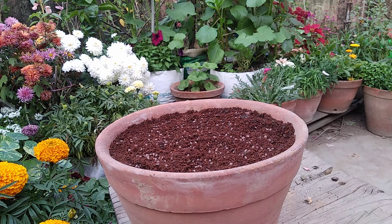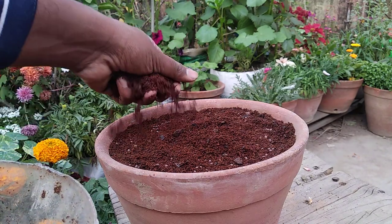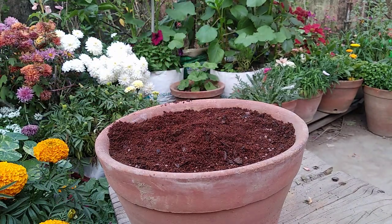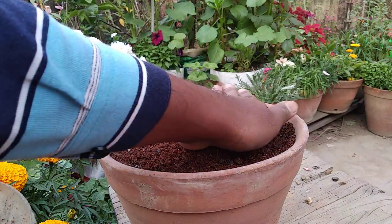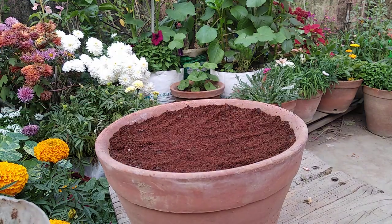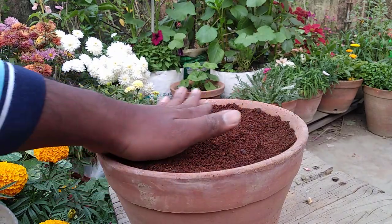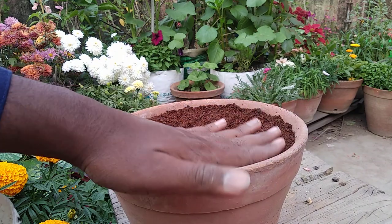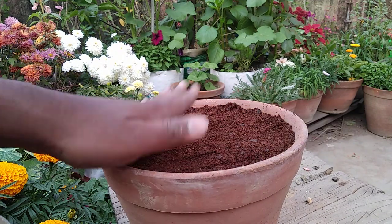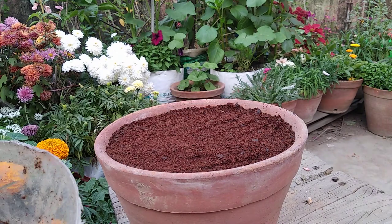Now the next step is to cover the seeds with a good layer of the same coco peat and leaf compost. Leaf compost or vermicompost is necessary — do not use cowdung compost because if it is not well decomposed it may not be good for the seedlings. So do not use cowdung compost in this case; use vermicompost or leaf compost. They are also light in weight.